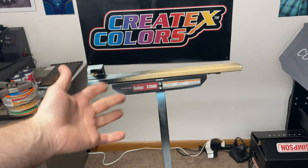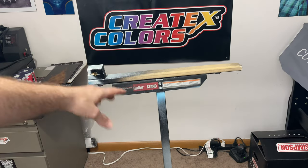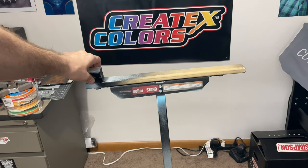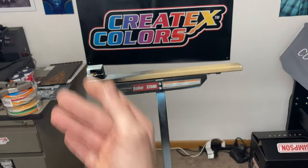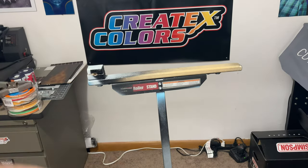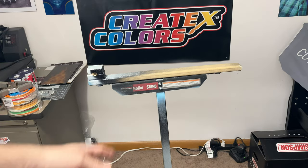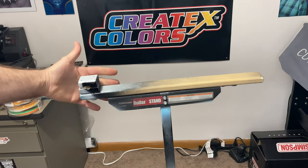A nice thing about having the stand like this — it's got these little holes, so I can just take that out and make different brackets for fairings, fenders, bags, and multiple different parts as well. But that's not the only use I have for the stand.